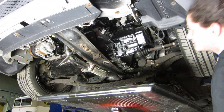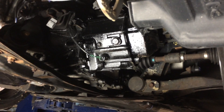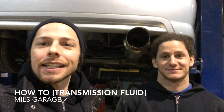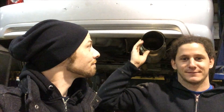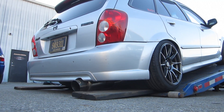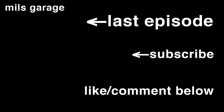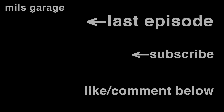Turn it finger tight and then give it a quarter turn more. The tranny is complete. Thanks for tuning in to this week's episode of Mill's Garage. We're going to get this sucker back to the house and finish it there. We'll see you next week.